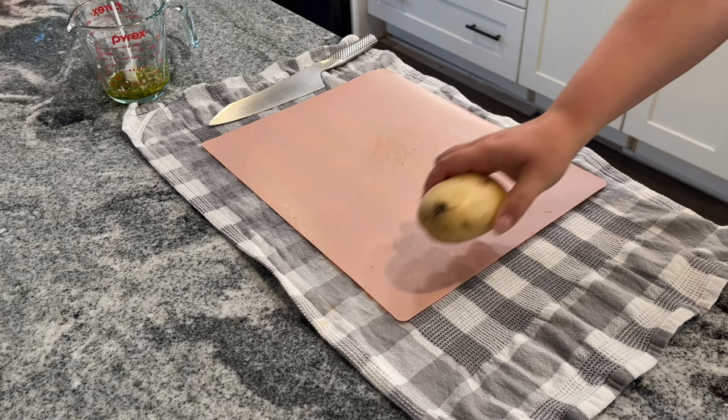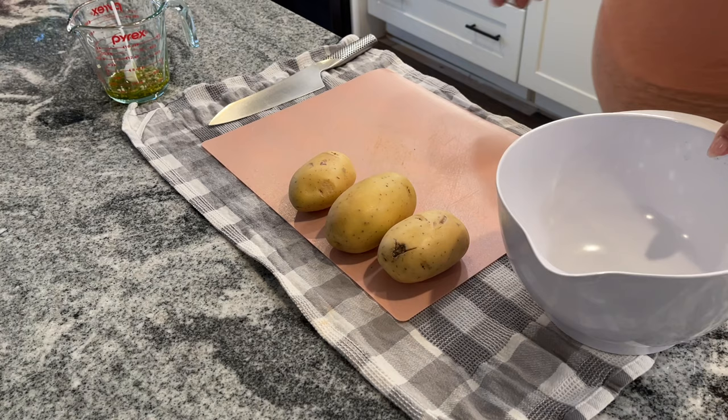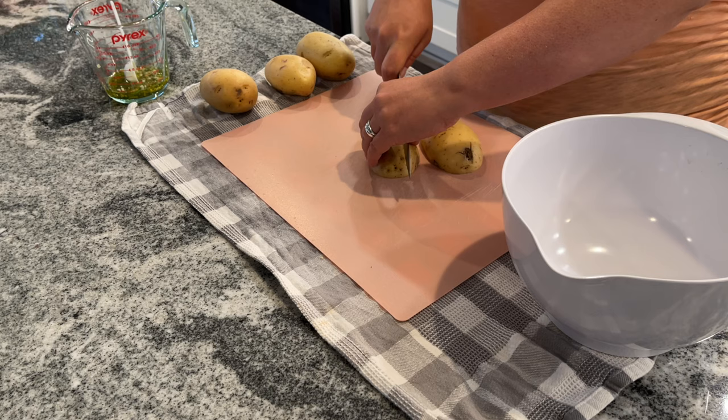The recipe calls for one and a quarter pounds of Yukon gold potatoes. I eyeballed it and said four looked like a decent amount for us — it was the perfect amount for four people and it fit on the pan very well. You just want to slice these up into a medium dice. We want these to be almost like a home fry so they will cook perfectly on the sheet pan in the right amount of time.